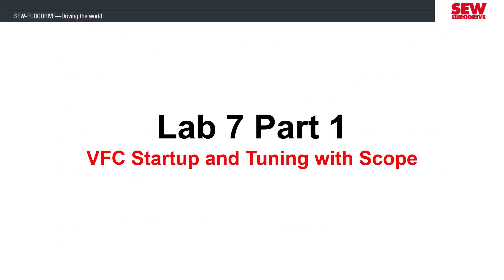Hello everyone, welcome to Lab 7, Part 1. This lab will be split into two parts because we need additional time to explain tuning the parameters and operating the scope software.